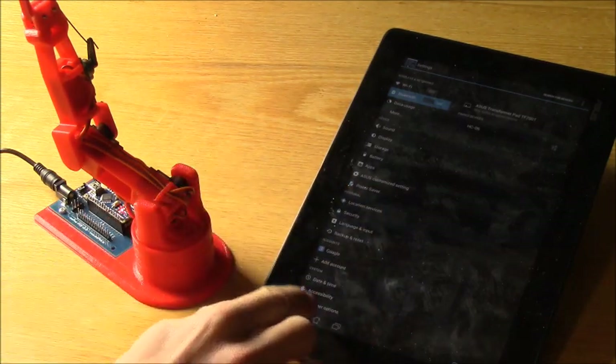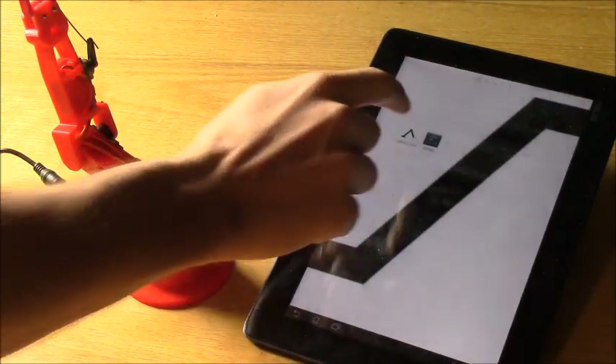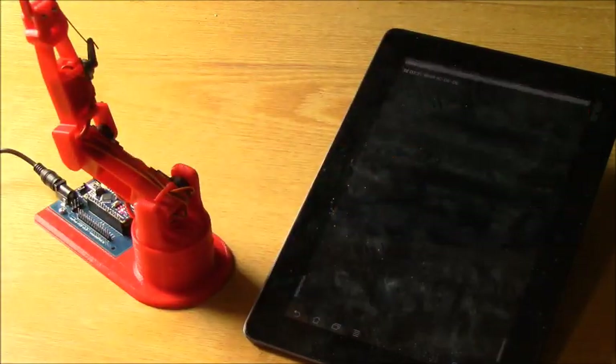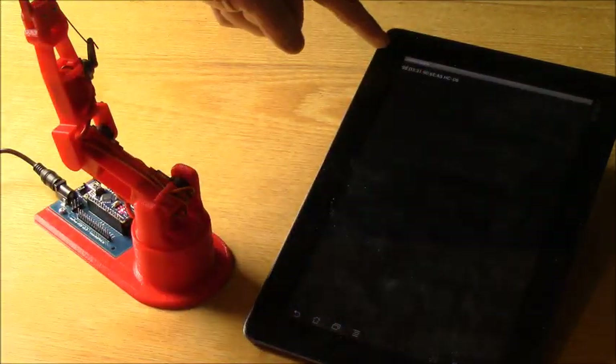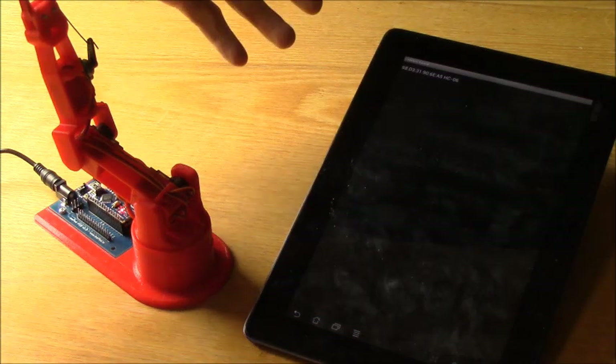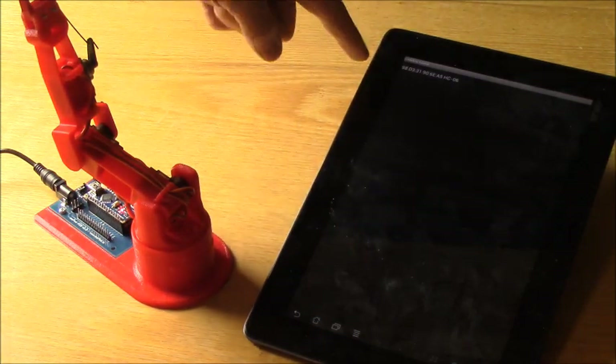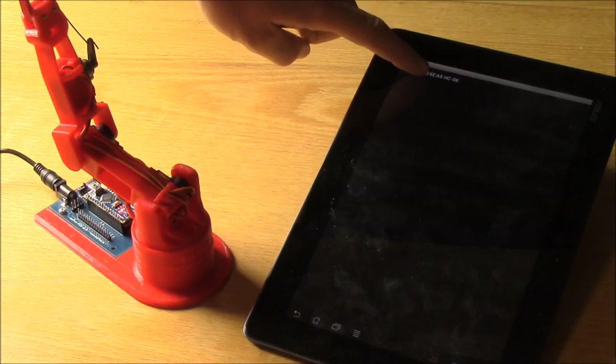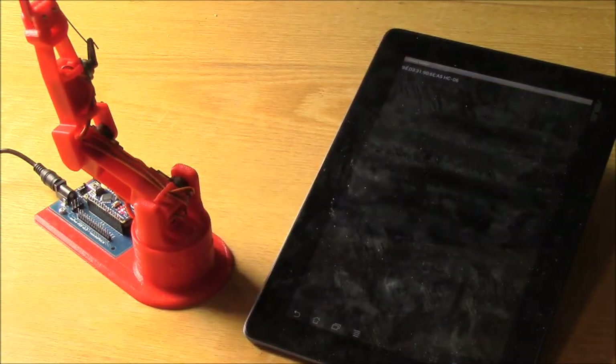Now we can go to the actual app itself. Go ahead and open up the Little Arm app, then select connect to Bluetooth. It's only got one option here. If you have multiple Bluetooth devices there may be more options, but just look for the one that ends with HC06 and select it.